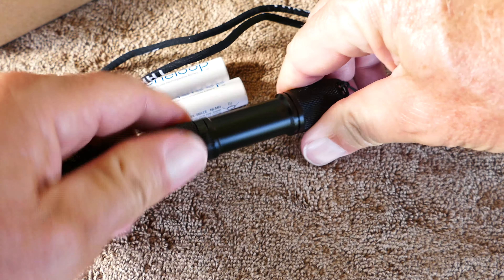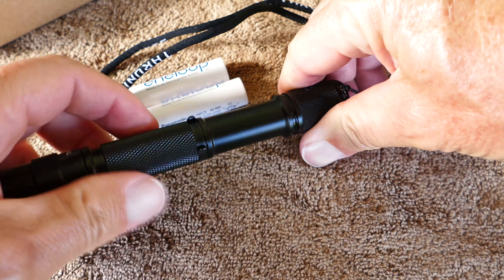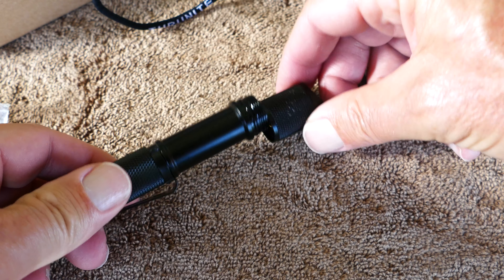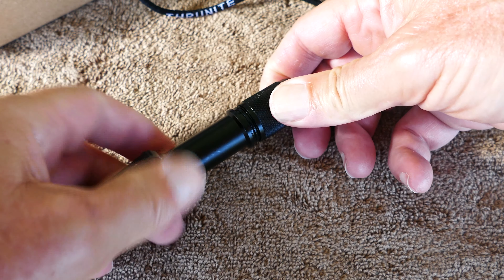I think it's a nice interface. And if you need the flashing light — let's say an intruder's coming in or whatever — you just hold down the mode button and it goes right to the flashing high-power strobe, which is kind of nice.